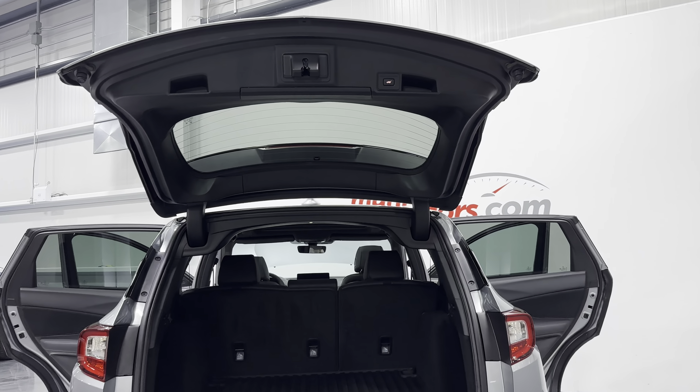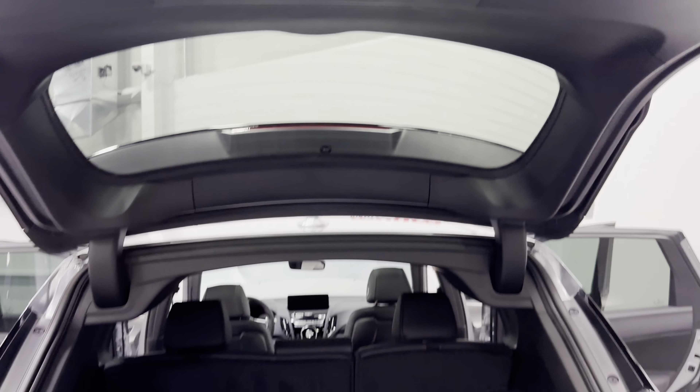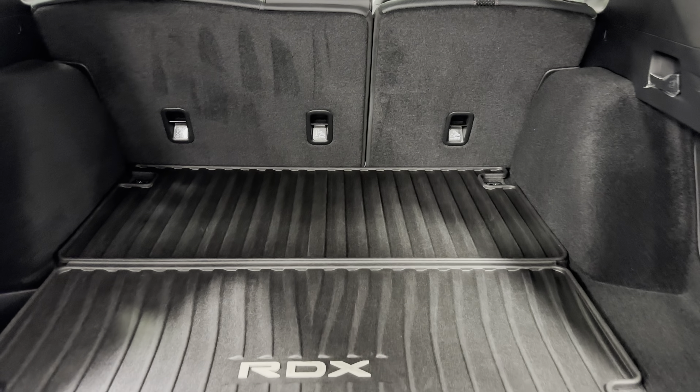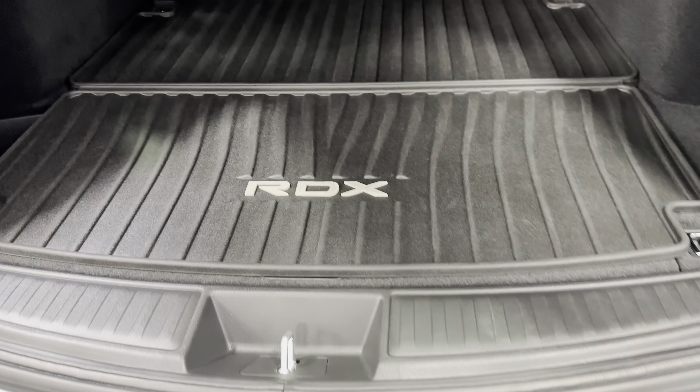Welcome to MonroeMotors.com. Here we have a 2022 Acura RDX A-Spec SH All-Wheel Drive in Lunar Silver Metallic on Ebony interior.